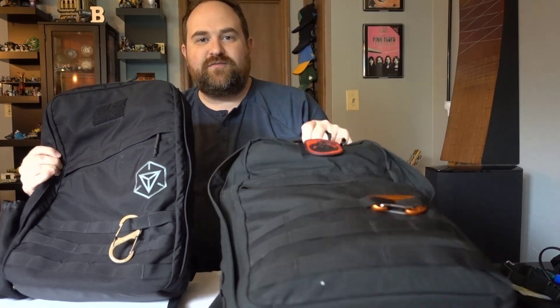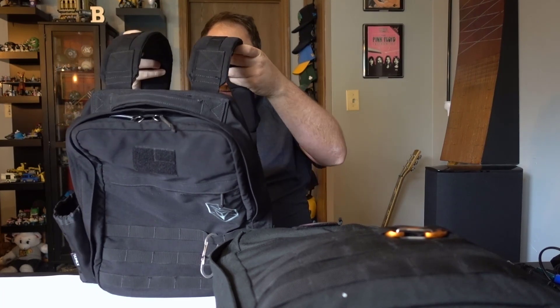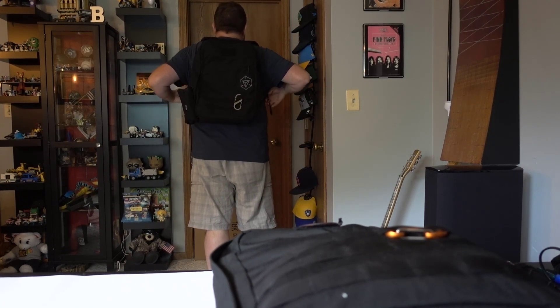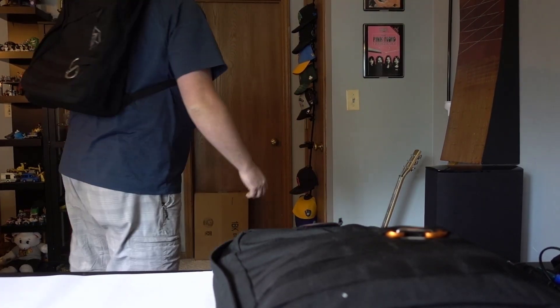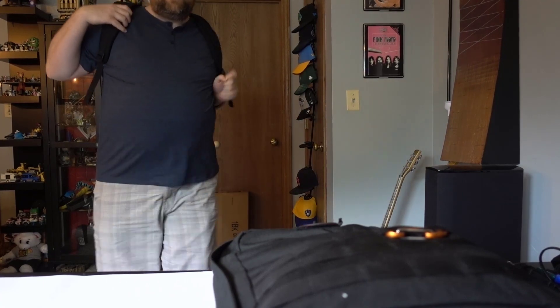So let's take a look at what each one will look like on me. The first one we're going to try on is the 21 liter — just look for this symbol here. This is the version of the 21 liter GR1 I have. Alright, so this is the 21 liter GR1 and as you can see on my back I believe it looks a little small. I'm 5'9", about 250 pounds, so just take that into consideration. I'm a bit of a wider dude but everyone's a little bit different.